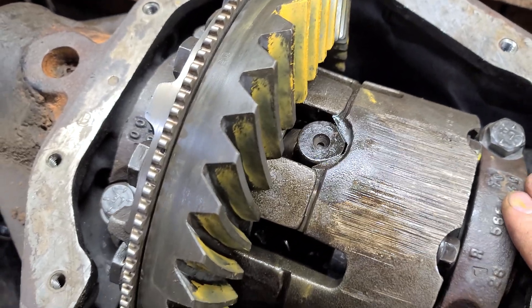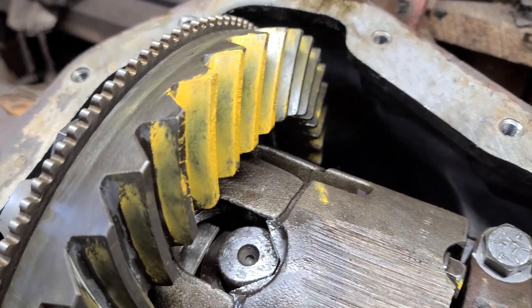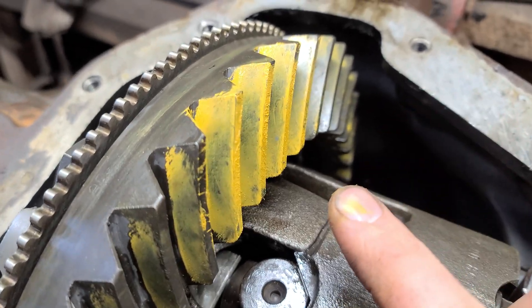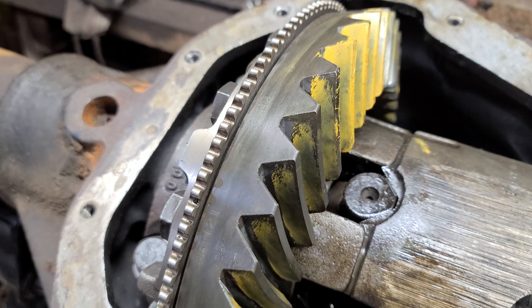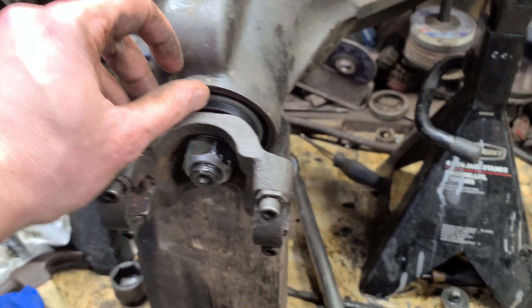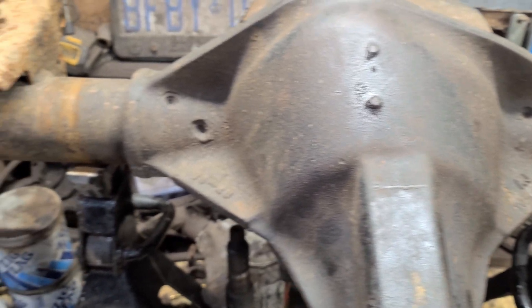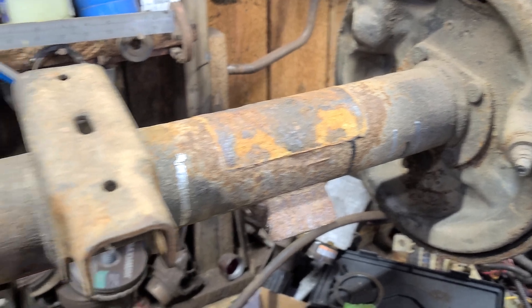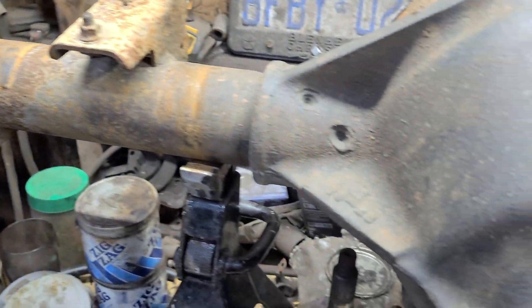I got the new bearings in and had to move the shims over a little to get more backlash. When I put it together I had about three thou; now I have eight thou just by moving the shims over. I did the pattern check and it looks pretty good. From here I'll put the front pinion seal on, install the new nut, and button it up. Got the pinion seal on and the back on too. Next I'm going to get this thing cleaned up and painted, get the axles in, and get new brakes on it — but that's going to be for next week.